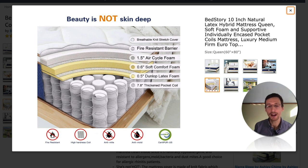As a base layer you have the fabric-encased coils, which is pretty standard, but on top of that you need comfort layers. Here they've put in a 0.5-inch layer of Dunlop latex foam. After that you have a 0.6-inch layer of soft comfort foam — what these companies do is call it something other than polyurethane foam to avoid that name. They come up with creative marketing terms like 'soft comfort foam,' but polyurethane foam is full of toxic chemicals and will off-gas volatile organic compounds into your living environment.